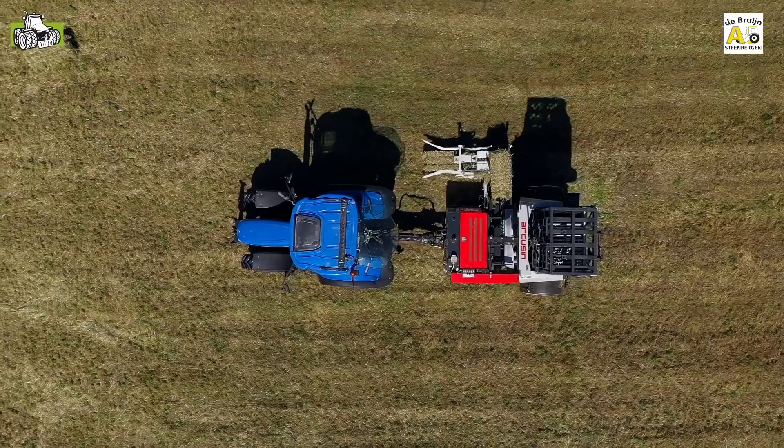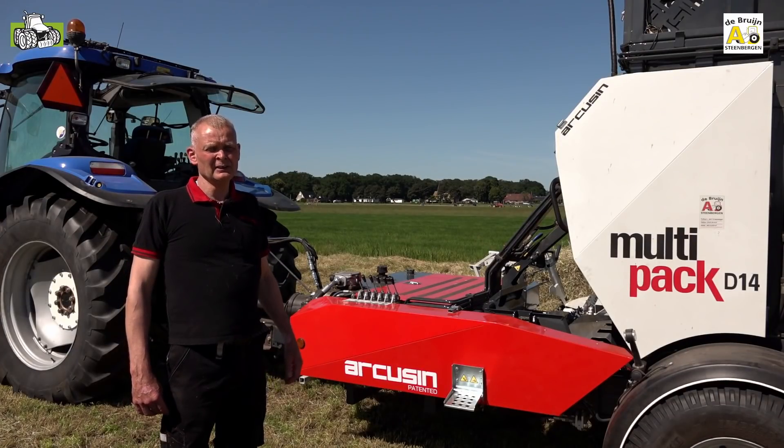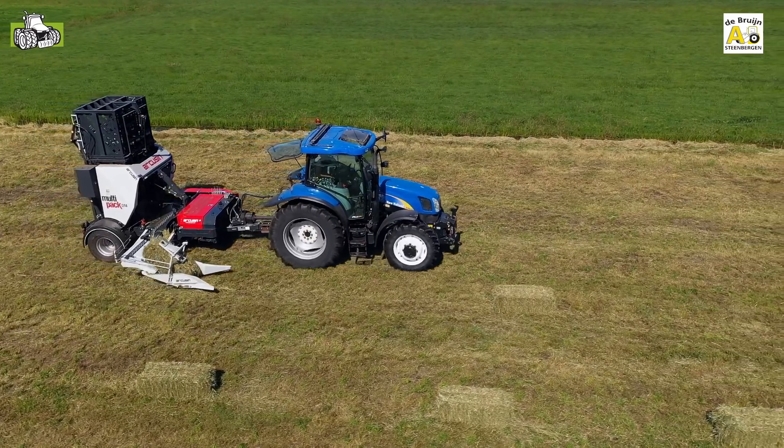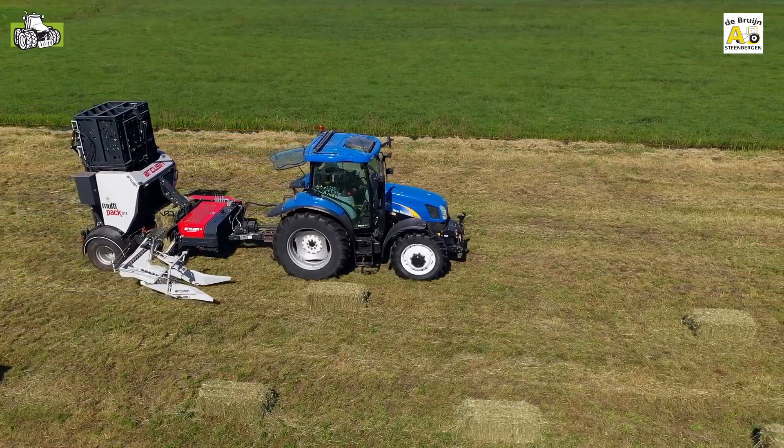Arcusin is a manufacturer in Spain. They build these machines and are mainly focused on the processing of small bales. They also have a few other machines in their program. The system was developed in the Netherlands.